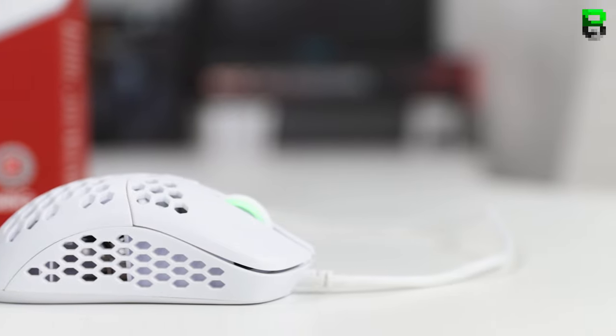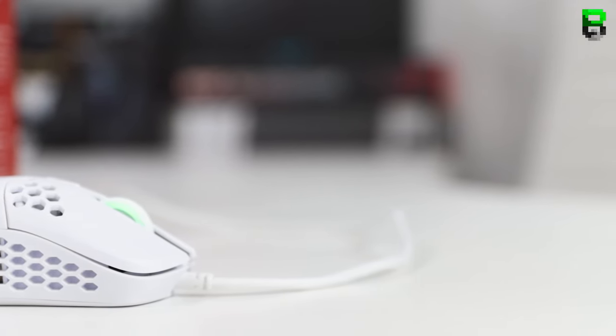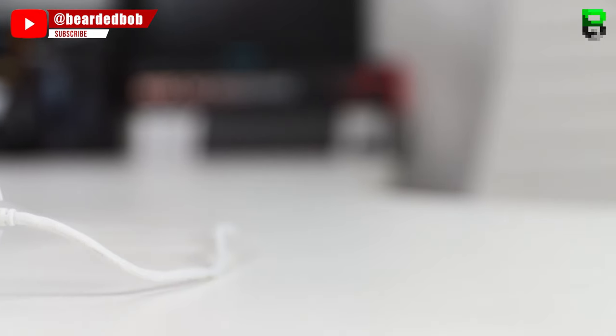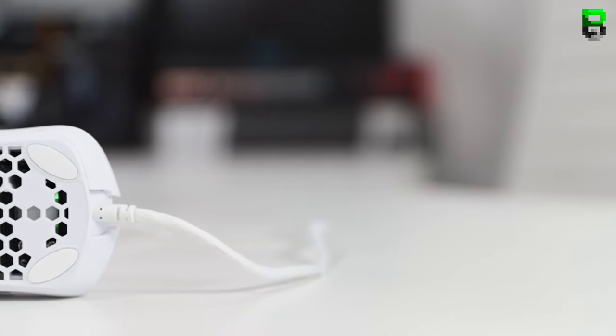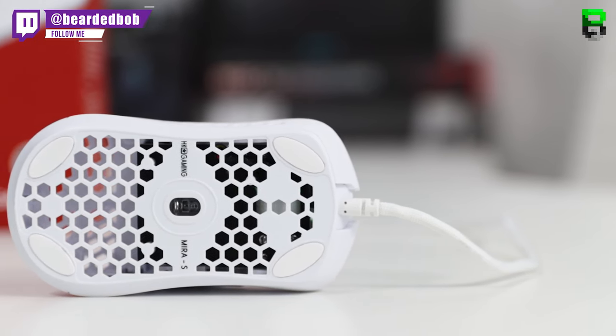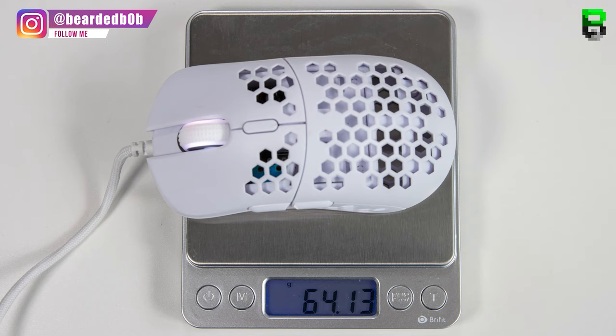This is a lightweight mouse with a honeycomb effect all over it, including down the full side, so if you're a bit sensitive to holes you'll feel it on your thumb and fingers. The base also has the honeycomb effect, but at 64 grams I think it's still a little bit heavy — they could have done a slightly better weight reduction. I'll be doing a weight reduction video on this mouse.